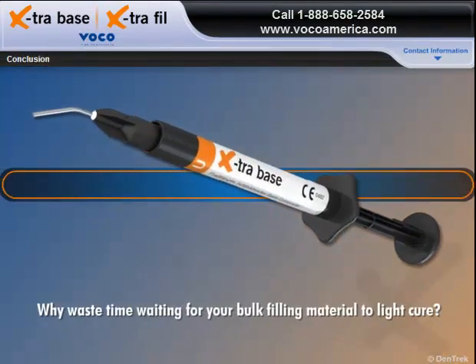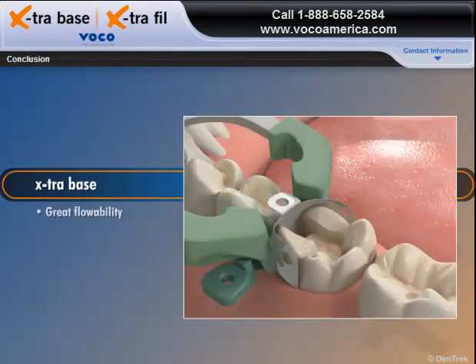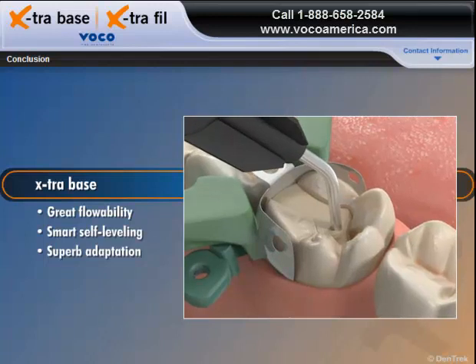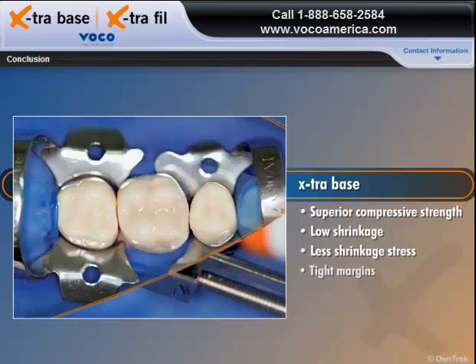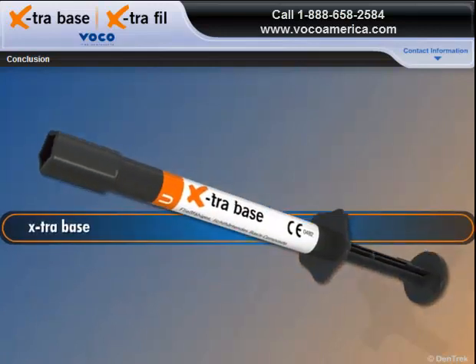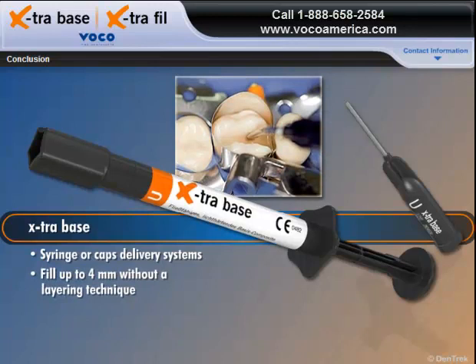Why waste time waiting for your bulk filling material to light cure? With the Extra Base Universal Shade, you can light cure twice as fast as any other flowable bulk fill and get great flowability with its smart self-leveling properties for superb adaptation to dentinal walls. You get superior compressive strength, low shrinkage, and less shrinkage stress for tight margins that protect against marginal leakage and secondary caries. You get a choice of syringe or caps delivery systems and you can fill up to 4mm without a layering technique.